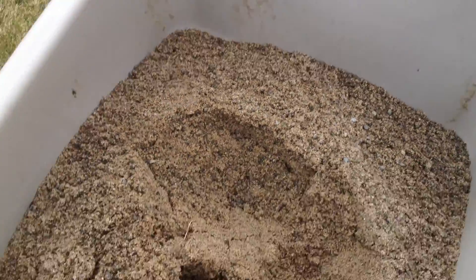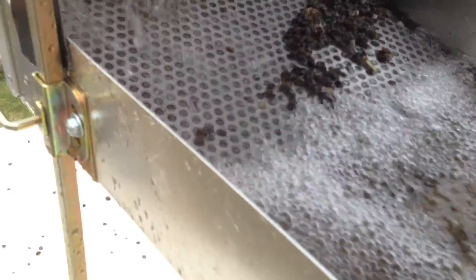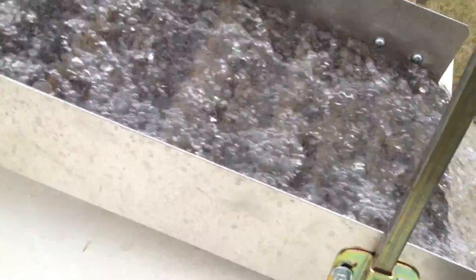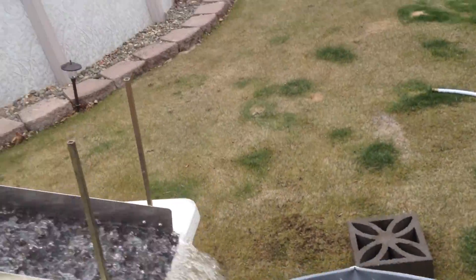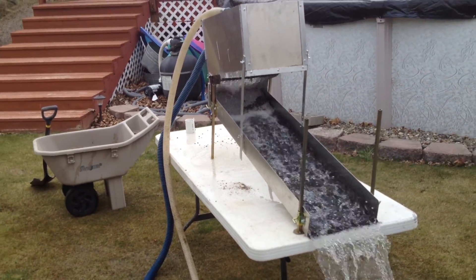Don't have to worry about how fast you scoop this stuff in. As you can see, it's breaking it up good and coming down through the sluice real good. Got good flow. I'll go ahead and run the rest of this. Again, this is just a test drive in my backyard in the 48-inch highbanker I made myself.